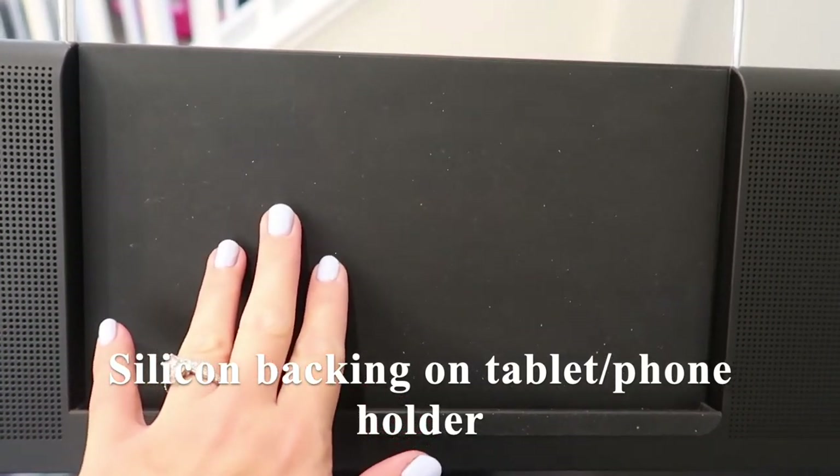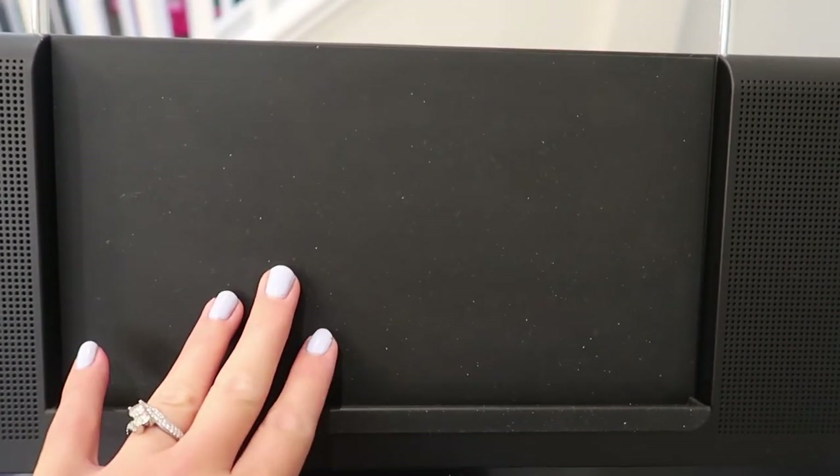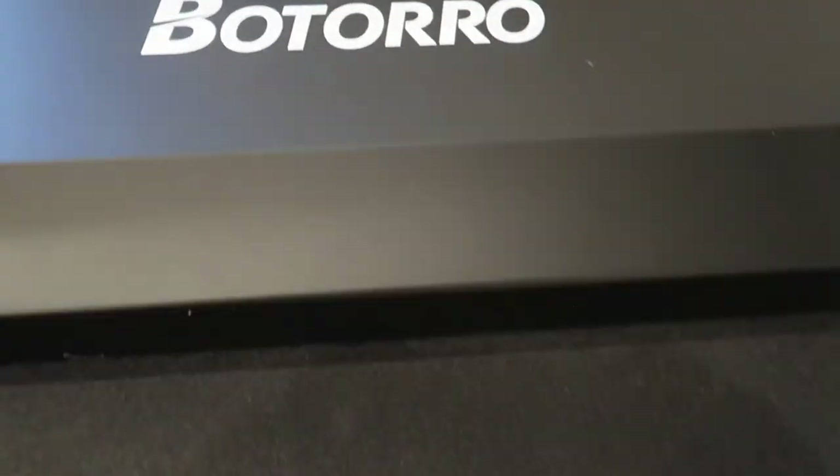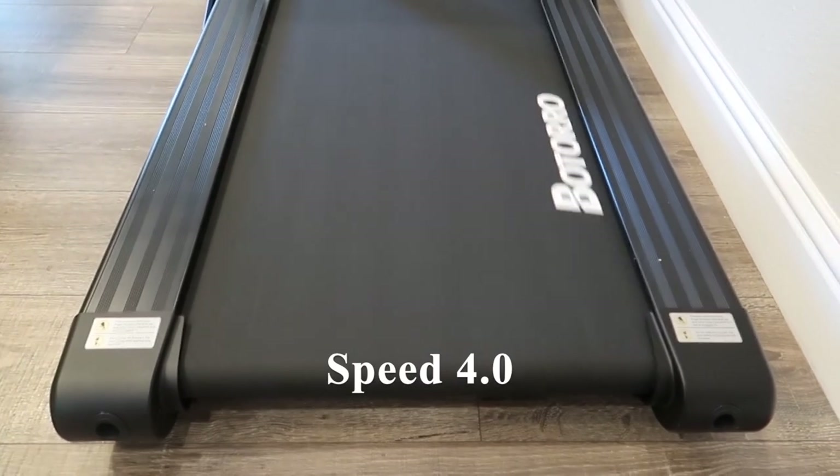There's this nice silicone backing on the tablet or phone holder. And this is what it looks like at a speed of 4.0.